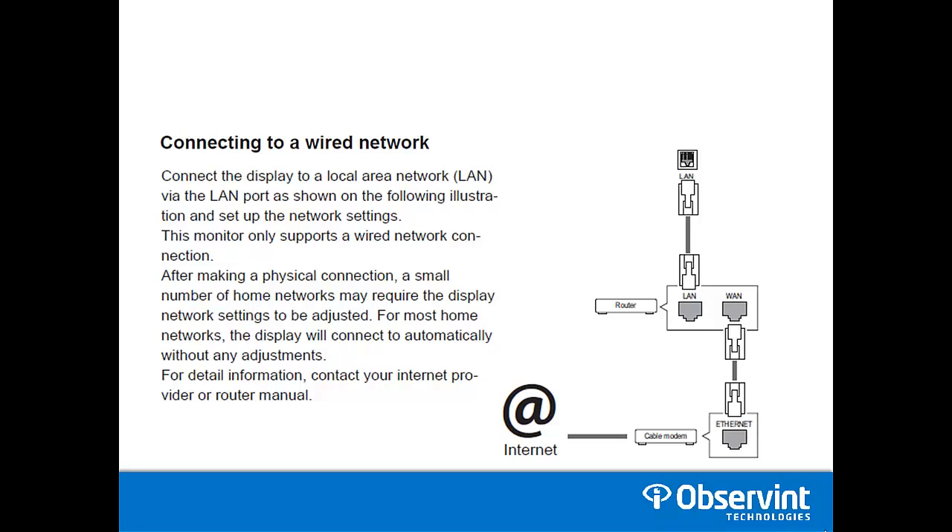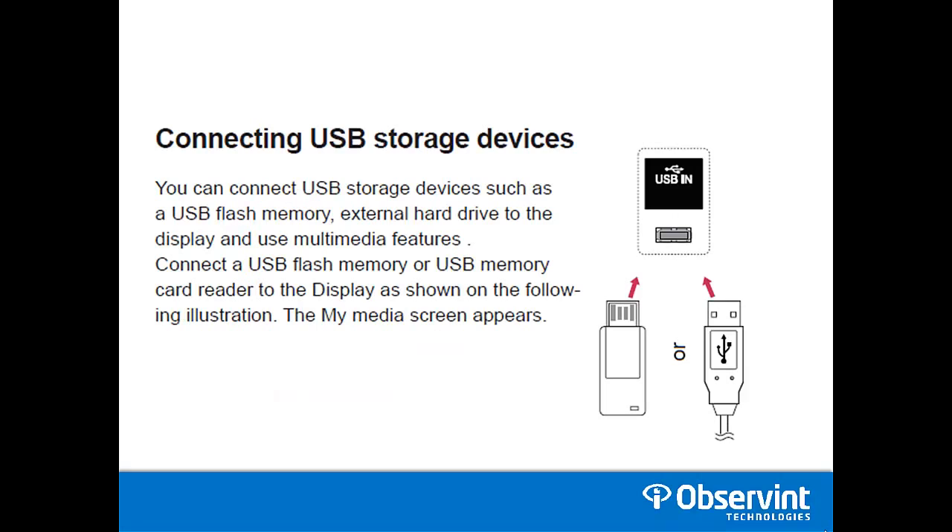Connecting to a wired network is supported. You can also connect to a USB storage device, which will allow you to play slideshows or any other media directly on the LG monitor.